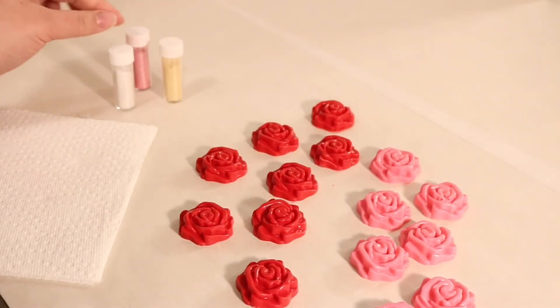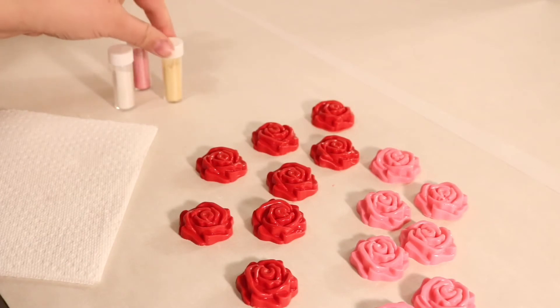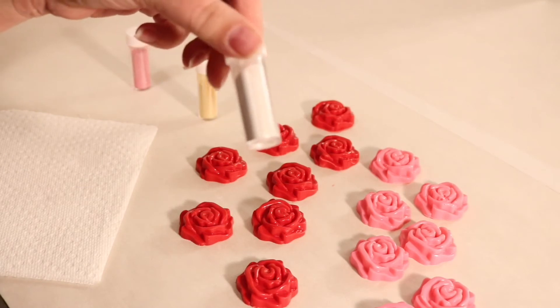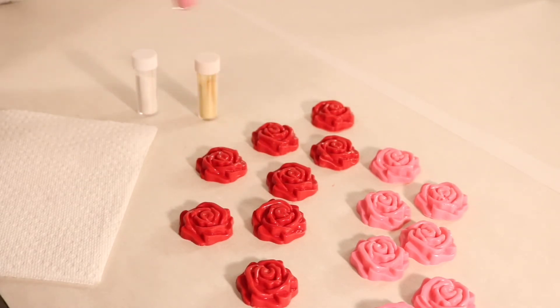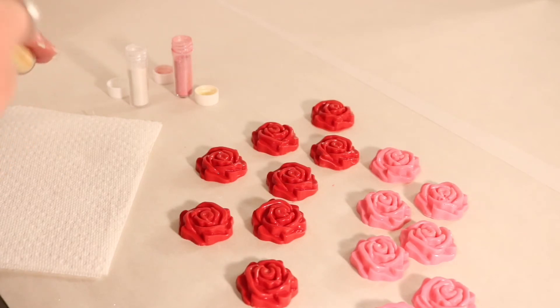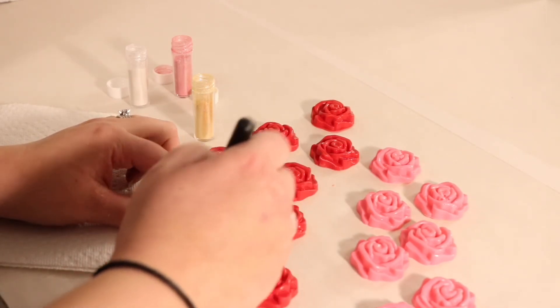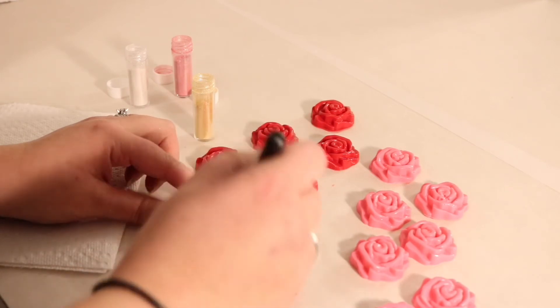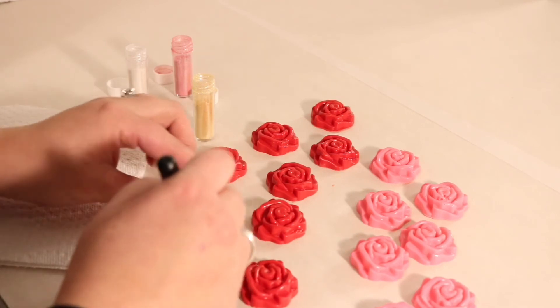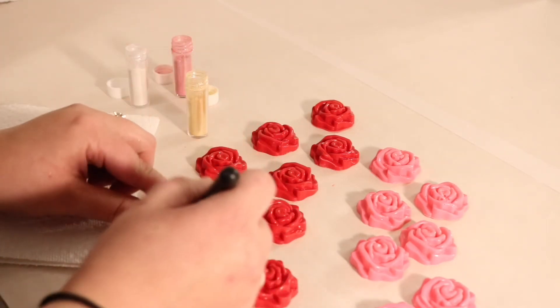Now that we have all our chocolates made, we're going to give them a sparkle and shine that really gives them the Beauty and the Beast feel by adding some luster powders. We have a gold luster powder, a pearl luster powder, and a pink luster powder. We'll start with the gold luster dust — just dip your brush in, pat it off a little bit, get some on the end of your brush, and then dust your chocolates. I really like the gold luster dust; it gives a really nice fancy quality and makes the chocolate pop. For a Beauty and the Beast chocolate, it really amps it up and gives you a little bit of that Belle sparkle to the roses.